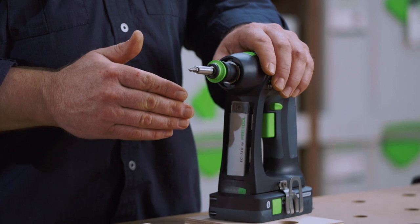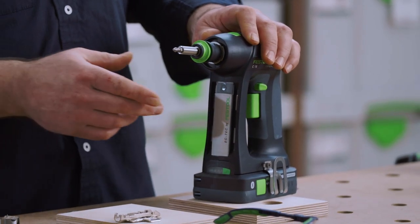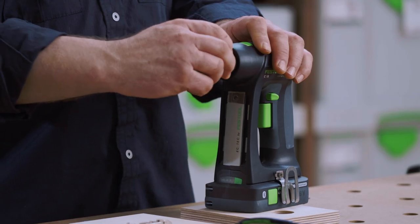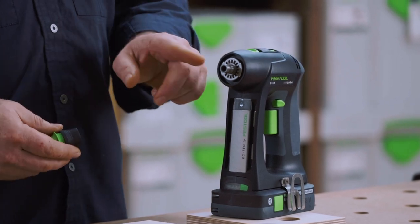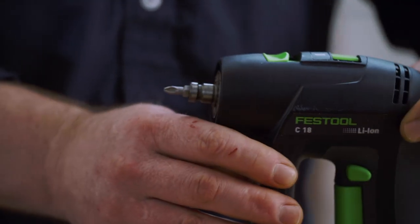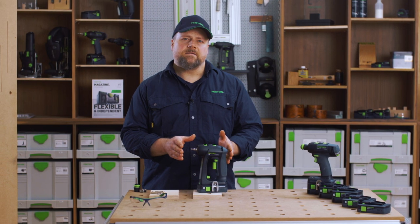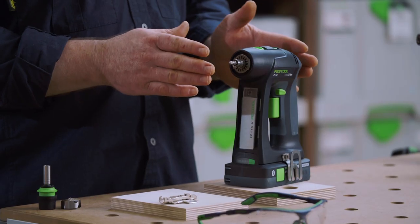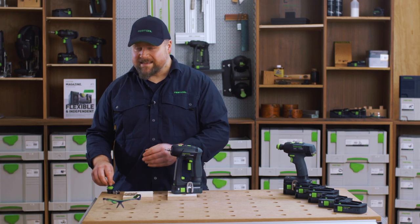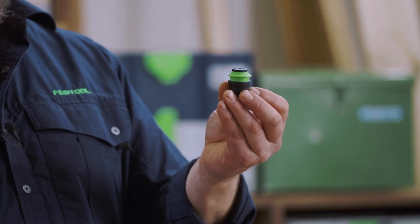Because of the unique C shape there is space for a much bigger bit storage area in front, and this is also where the light is. The C18 features the Festool Fast Fix system. You can start off by fitting a quarter-inch driver bit straight in, which allows you to work in very tight spaces, or you can fit one of the many chucks and adapters available — for example, the fantastic Centratec chuck.